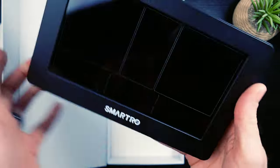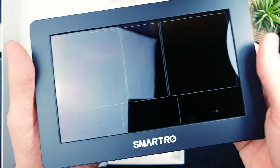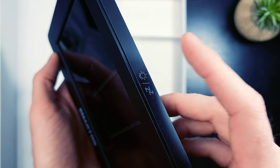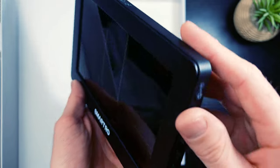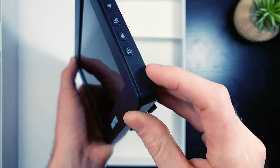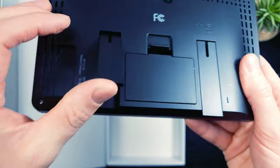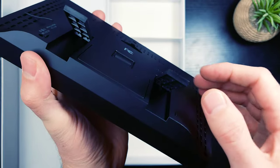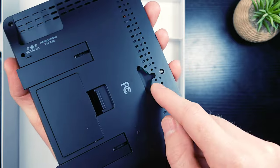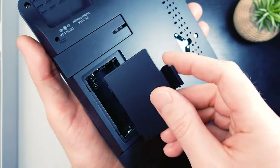This device has a lot going on. On the front you have their name and the main display. Up top there might be a capacitive touch button for sleep and brightness. On the side there are a bunch of physical clicky buttons running up and down. On the back you have a USB port, a power port, and two independent legs that stick out as a kickstand. There's also a wall-mount slot and a compartment for two double-A batteries.